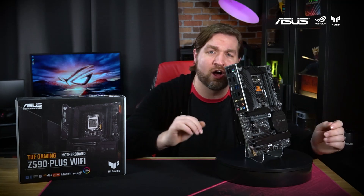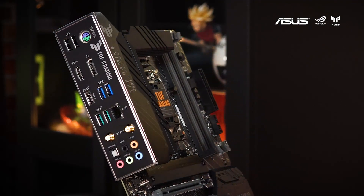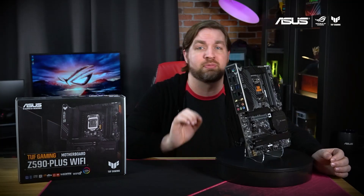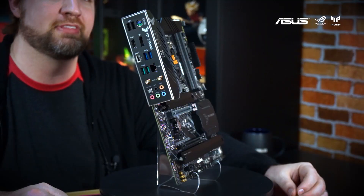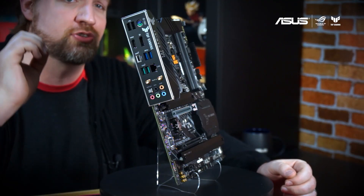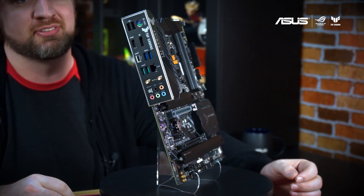On the back panel you'll find a host of connectivity options including six USB Type-A ports and one Type-C port. And if you need more, there are internal connectors for up to seven more USB ports including one Thunderbolt 4 header. The integrated stainless steel I.O. shield is always a favorite feature of mine as it prevents the headaches that are caused when you forget to install it.